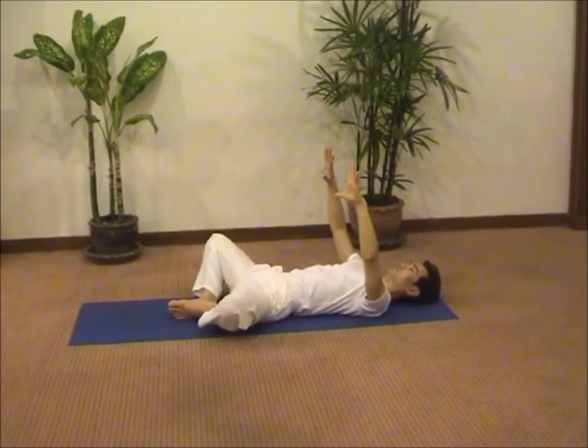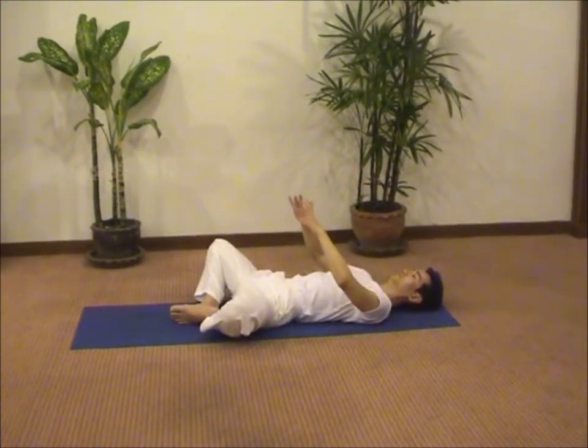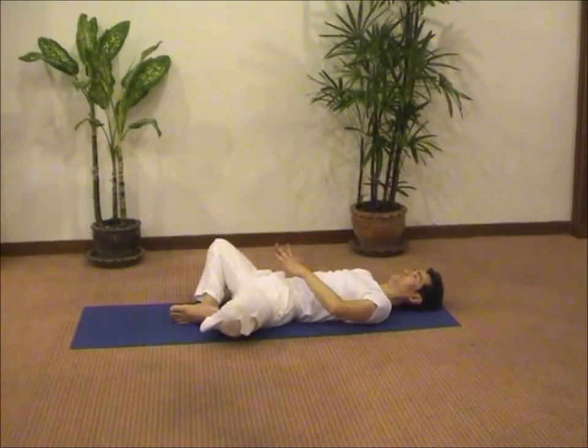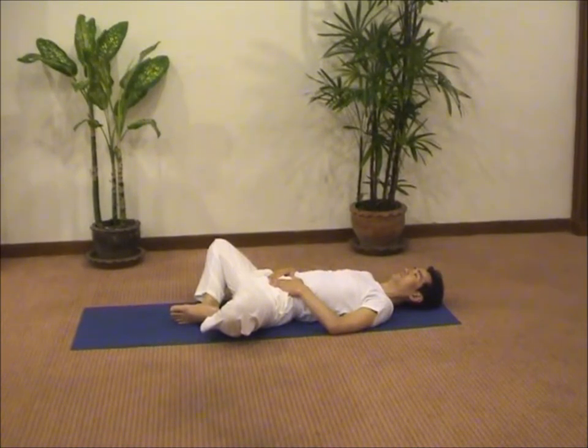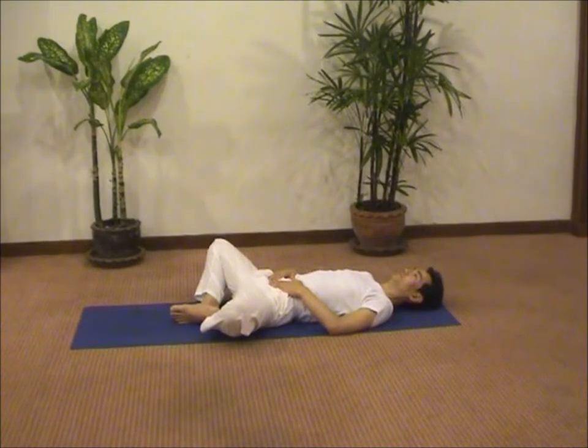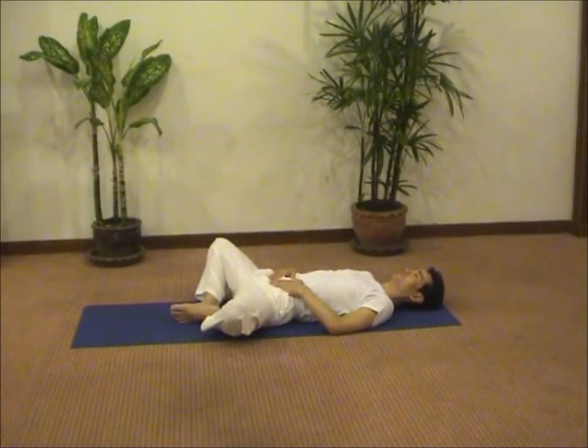Let your tummy go up and down as you breathe in and out. Position your fingers to form a triangle pointing downward, your thumbs touching each other near to your navel point. Breathe in, let your tummy rise. Breathe out, let your tummy go back down. It's a very relaxed posture.